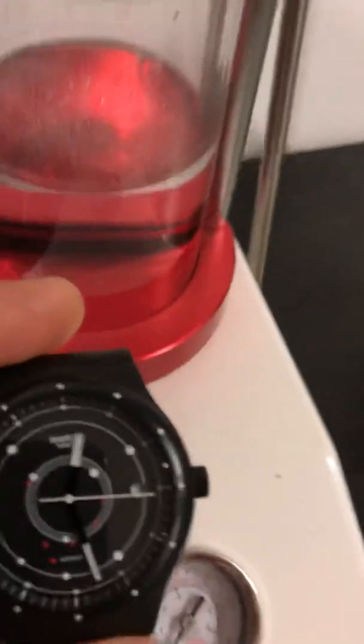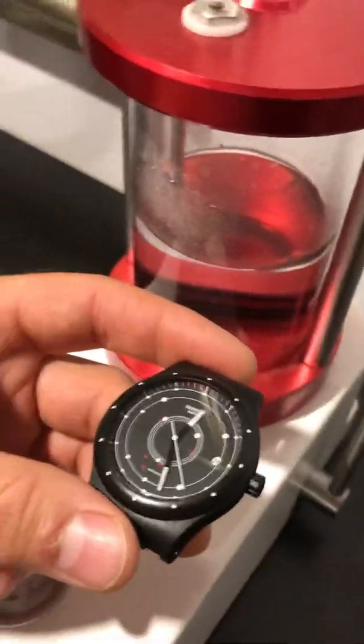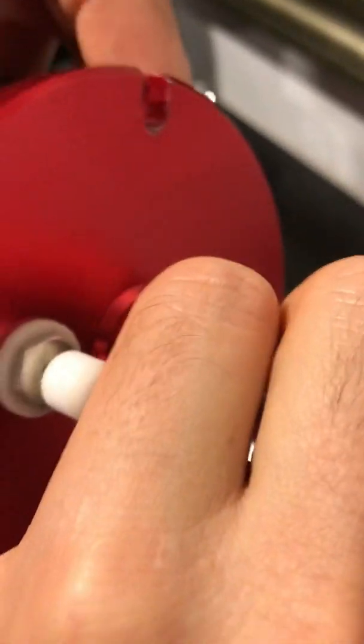I thought it was a very good idea because I have a little Chinese press here. So what I did was — there's a thread here — I'm going to hang the watch on the press, hang it there.